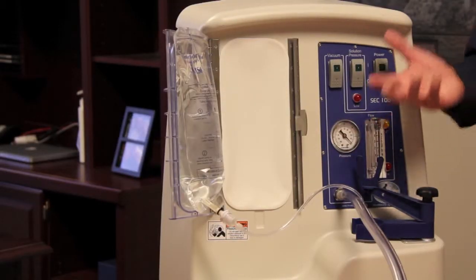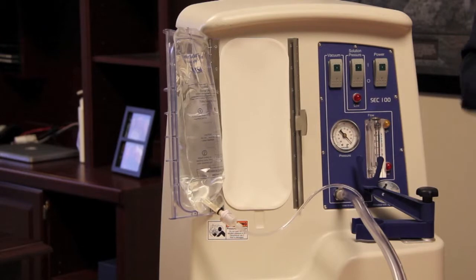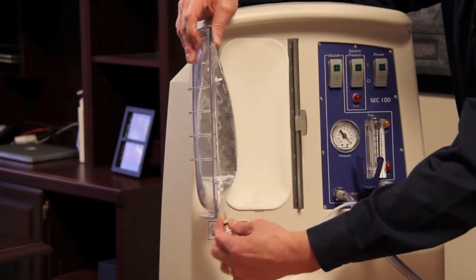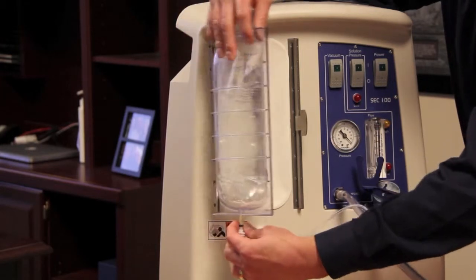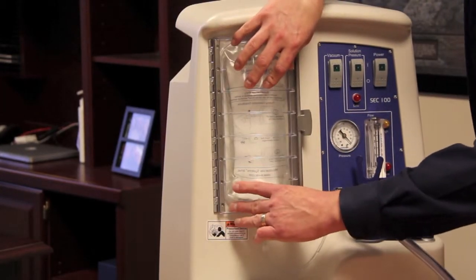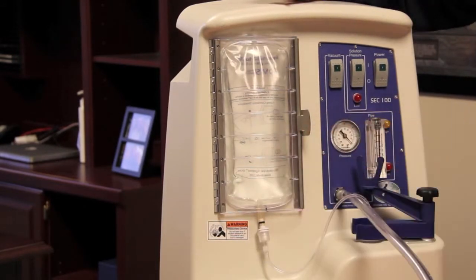Once everything is connected, you simply need to close the door and pressurize the solution. There's a small notch on the door — make sure the stem of the solution bag is inside of it. Then push against the bladder that's behind the bag, close the door, and make sure it's secure.